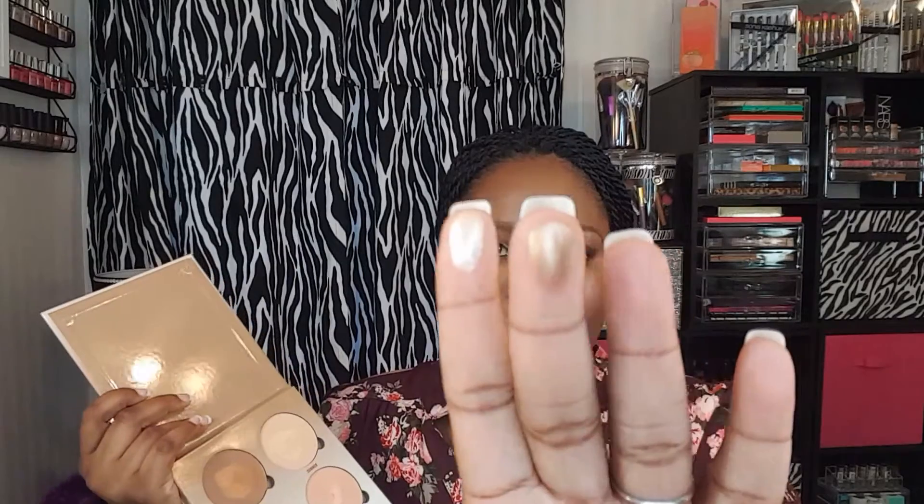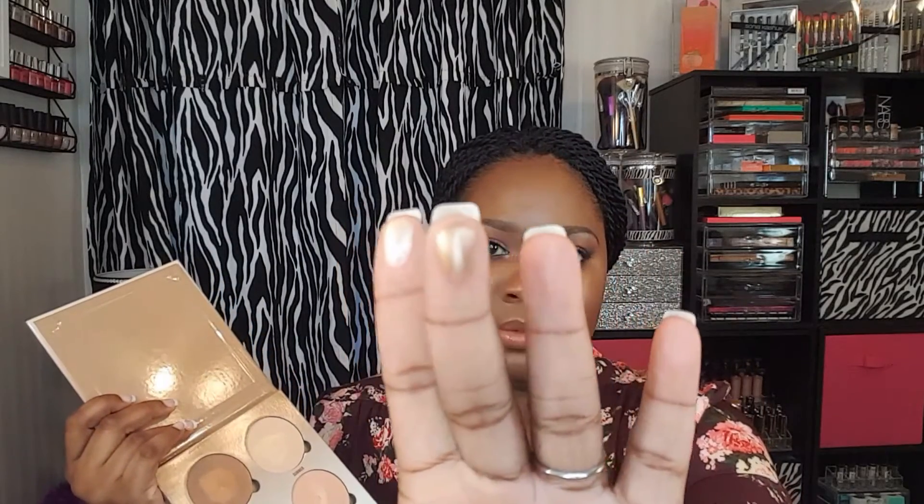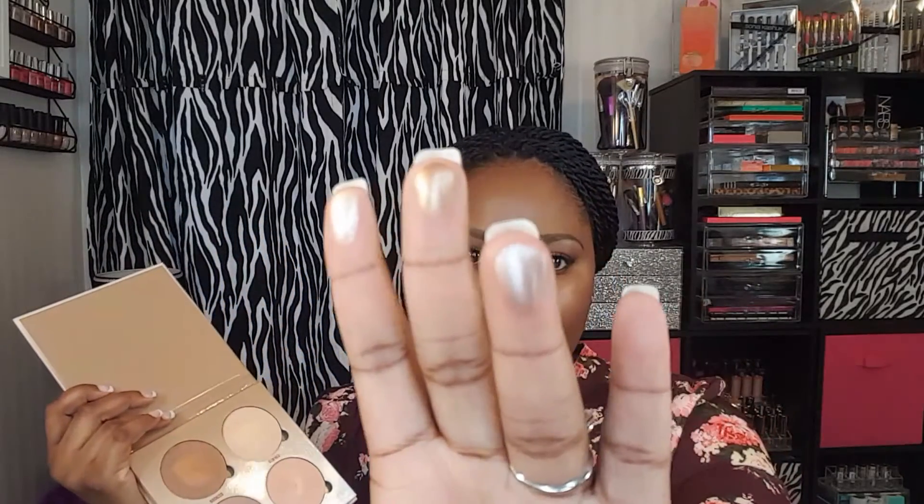I'm just going to do finger swatches. This is Summer. This is Bronze. This is Tourmaline. And this is Moonstone, which is what I'm wearing today.